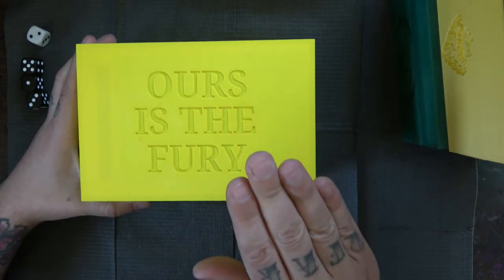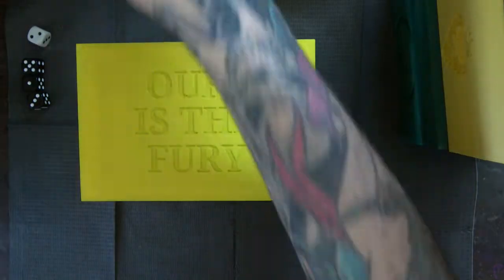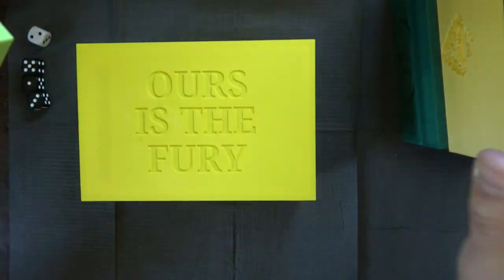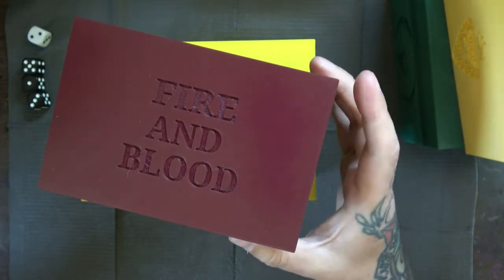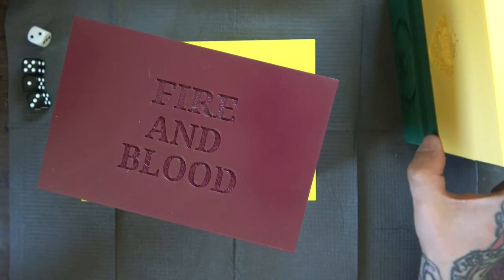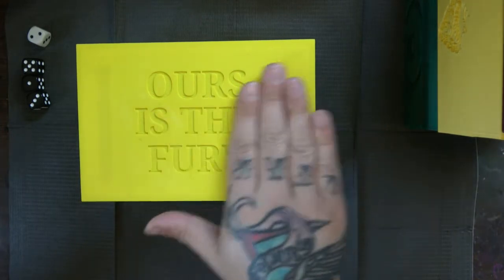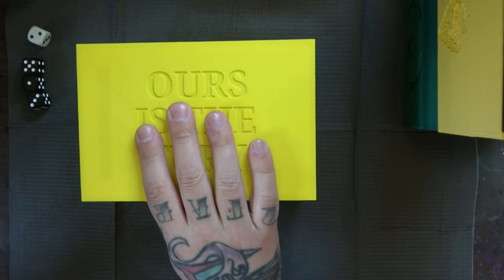I believe this box is labeled as the General's Cache, then there's the Tournament Squire, and the original version of the box with no magnets is listed as the Commander's Chest, if I'm not mistaken. I'll leave a link in the description below to Tabletop Terrain's website and specifically to where you can get these boxes. I'm just over the moon with the functionality and storage they provide right now.